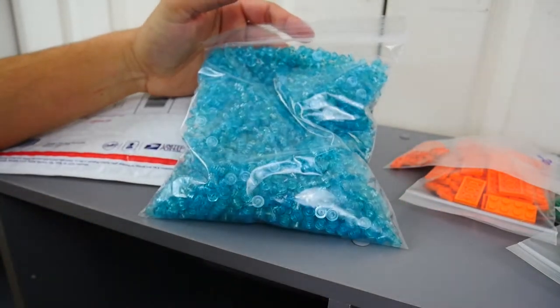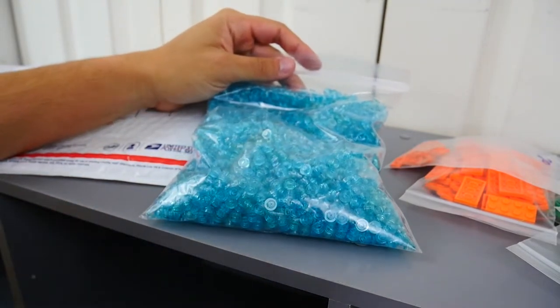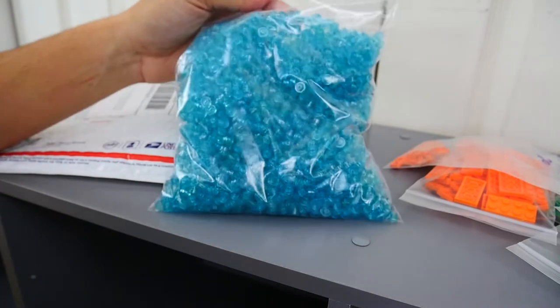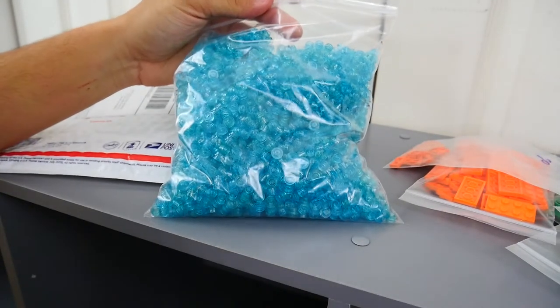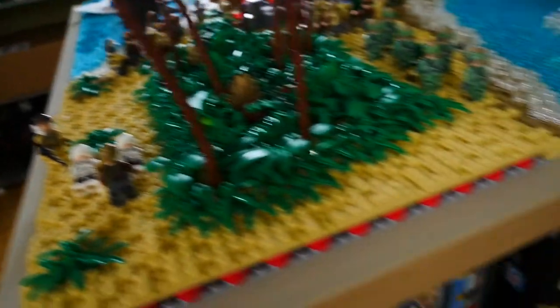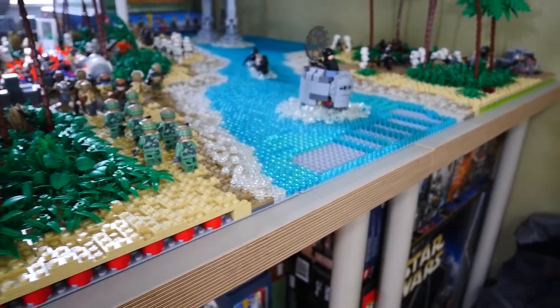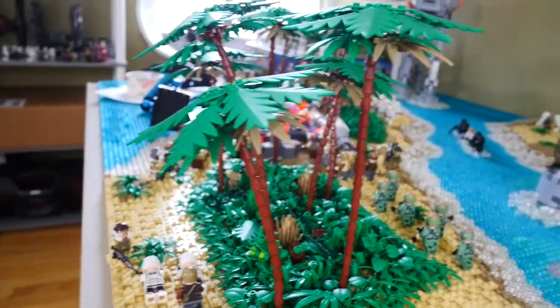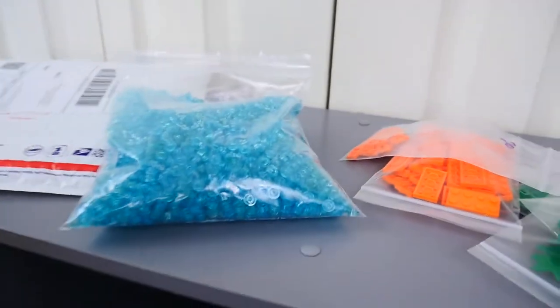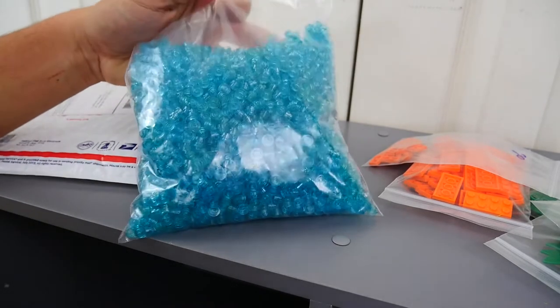These 1x1 studs are actually going to become very useful because I do plan on making some mini MOCs with them. Over there you can see I still haven't completed the water — I've been so lazy and I just don't want to do it. After doing that entire section of water you really don't want to do anything, but I do have that patch to fix up, so I'll be using these pieces to finish that part.